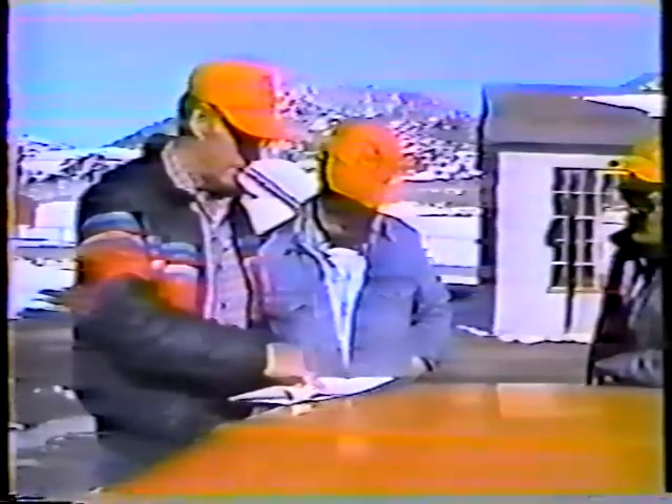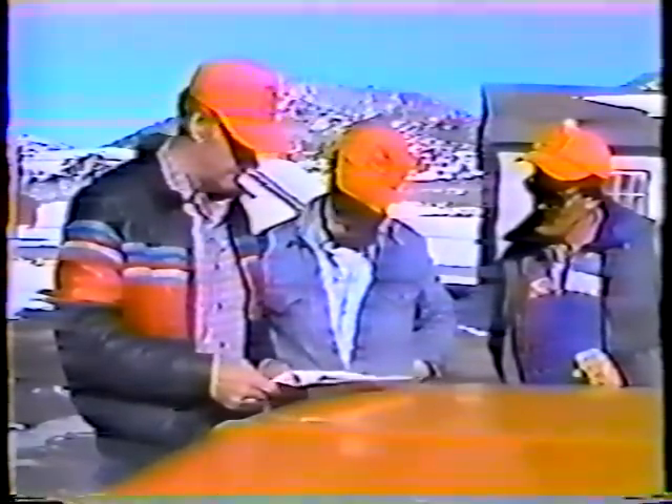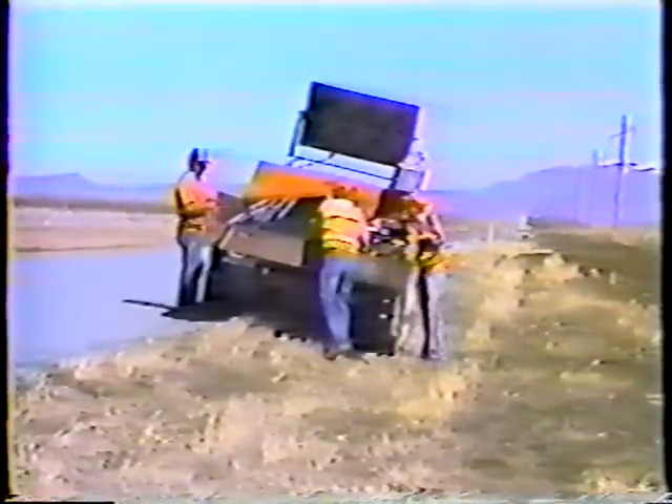Now let's look at the procedures to follow in making a permanent patch. Pothole patching has one thing in common with all other maintenance activities, and that is that it has to be done safely. So be sure to discuss traffic control with your foreman before you head out to the job. Keep in mind that no matter what signs and devices are called for, you should always wear the proper clothing: an orange DOT hat and an orange shirt, jacket, or safety vest.